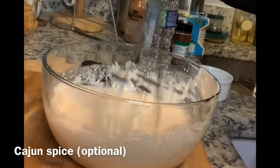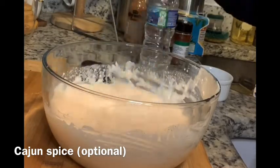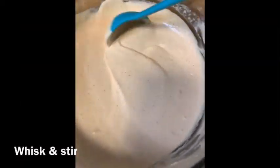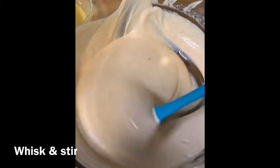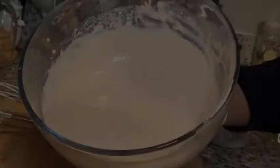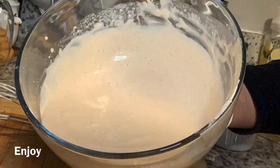After you get it all smooth and well incorporated, just take a spoon and stir it around and make sure there are no clumps — make sure it's as smooth as possible. You have just created yourself some yum yum sauce, and if you do try to do hibachi at home I will definitely do this recipe along with it. So it should look like this — let me know how y'all like this recipe and I will see you in my next video.